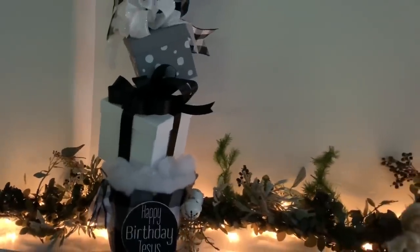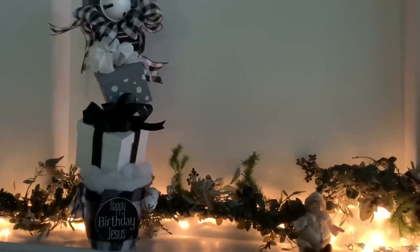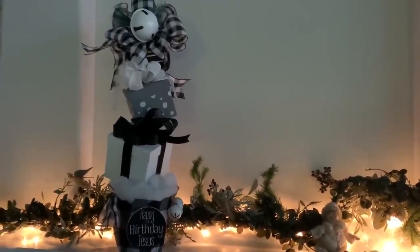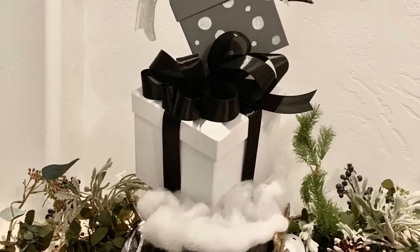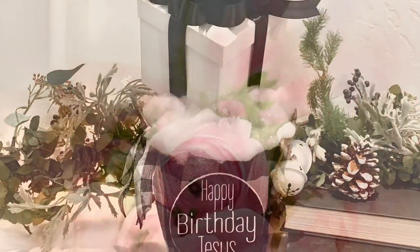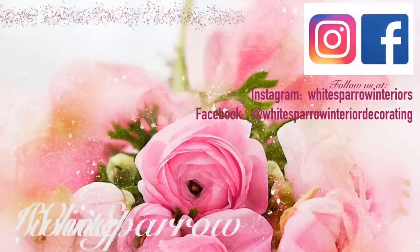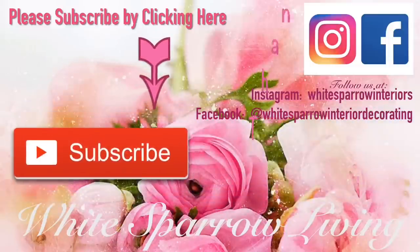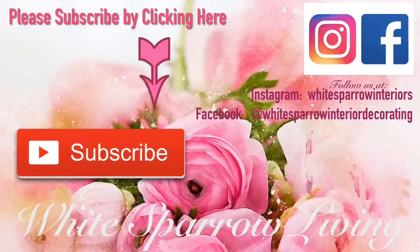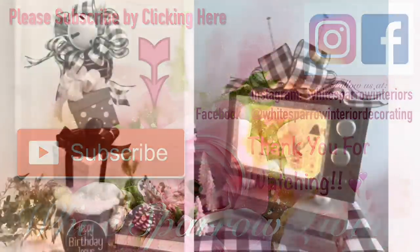Let me know what you think of these projects and if you'd like to see more, please leave a comment and hit the thumbs up button and share this video. I really hope you'd consider subscribing so we can grow this channel. I'm so appreciative of all the kind comments and encouragement — I hope everybody has a blessed day and always remember to be the light. Bye bye!